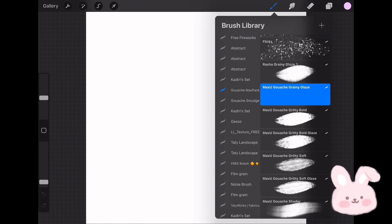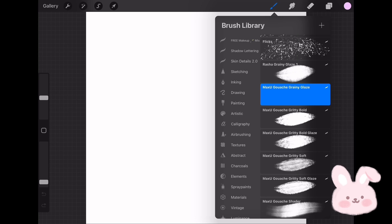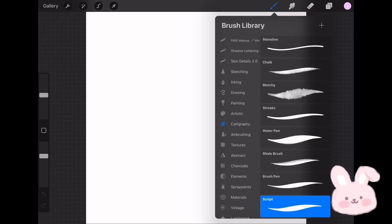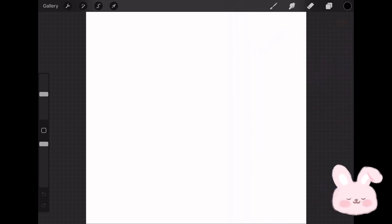Let's start with the first brush. To create it, go to the brush set and choose calligraphy brushes, then use Monoline to create my brush. Now go to the color palette and pick pure black — you can do this by double tapping on the black color. Now start drawing the first brush. You can use this technique to create a signature by drawing or writing any words or letters of your choice.